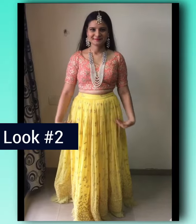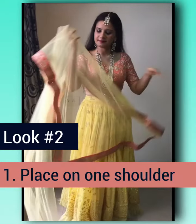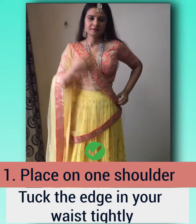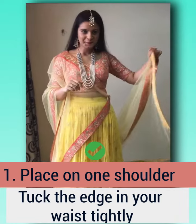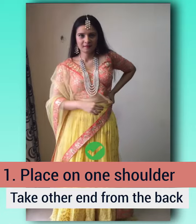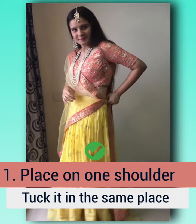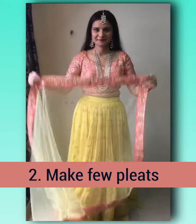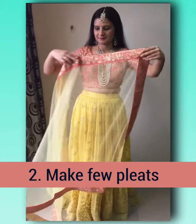For the second look, place the dupatta on one side over the shoulder and tuck the edge onto the waist tightly, then take the other edge from the back and tuck it at the back.